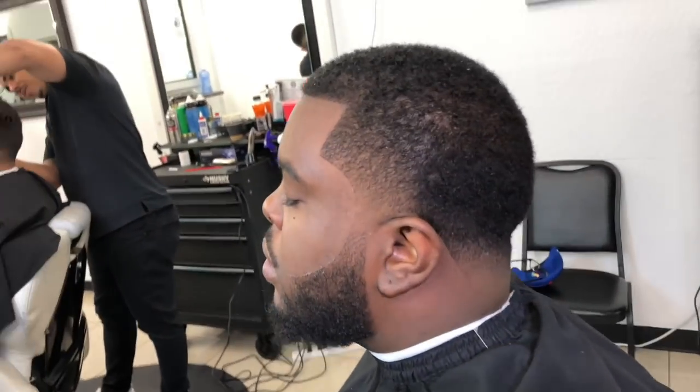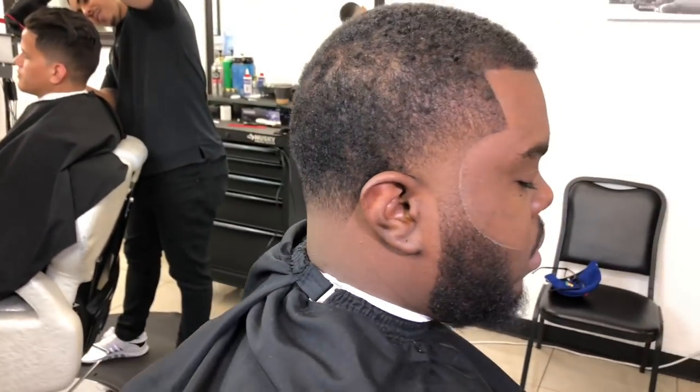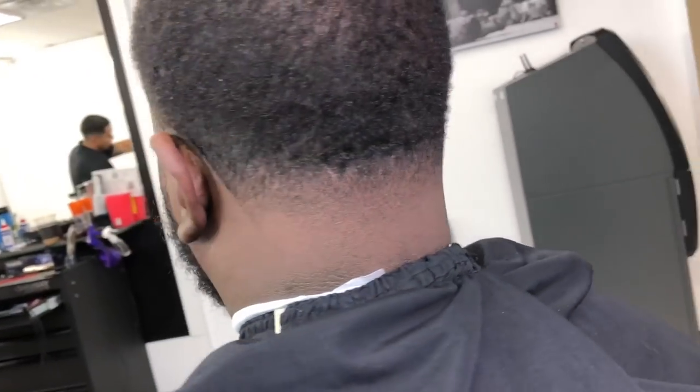And there you have it — a clean, sharp taper. Make sure you subscribe. I'll see you soon. Stay tuned for more videos from yours truly, Papito Blessed Hands. I'll see you soon.